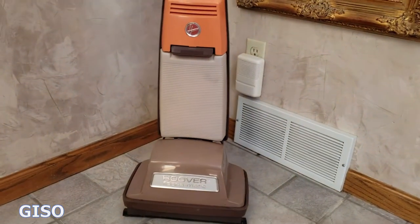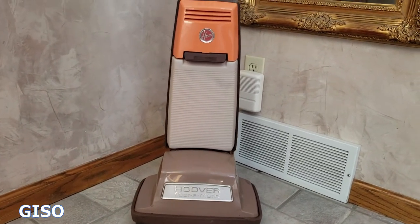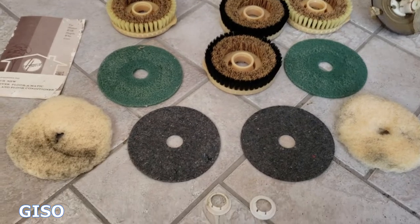Hi everybody, thanks for watching. Today I'm going to show you a Hoover Floor-O-Matic. This is vintage 1969. This is a rug and floor conditioner, and it comes with a variety of pads and bristles for different functions.